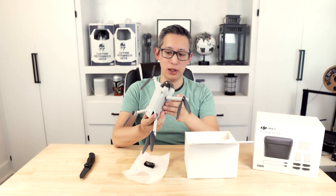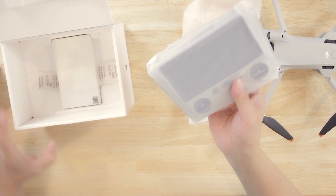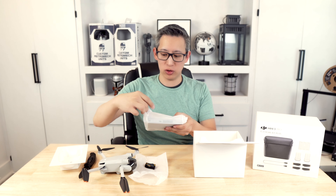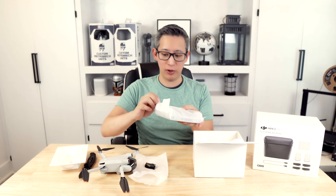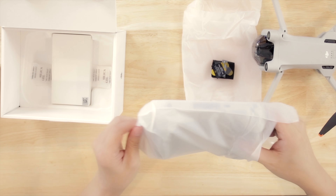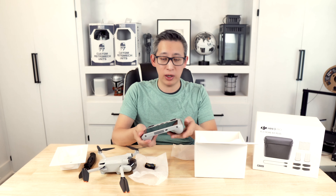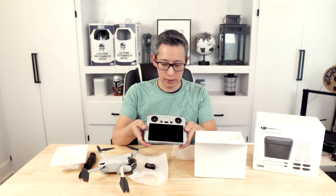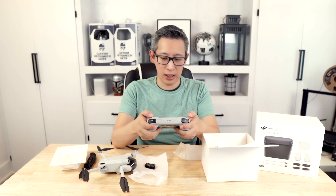I'm super excited to use this and see how well it works. What I'm also super excited about is this new controller. Previously I had to connect a separate controller to my phone, but with this one having a built-in LCD it takes away the need for a smartphone. Because this is the newly designed controller, it does have better range and control capabilities, as well as pilot assist, which is always super helpful. The controller is super sleek and has a pretty good sized LCD on the front so you can get a clear image of what you're seeing when you're piloting the drone.